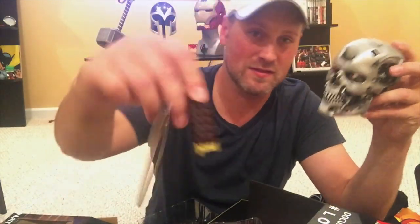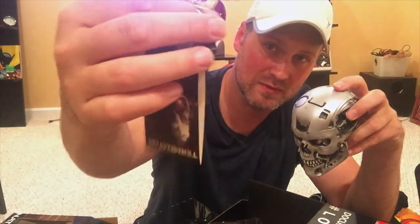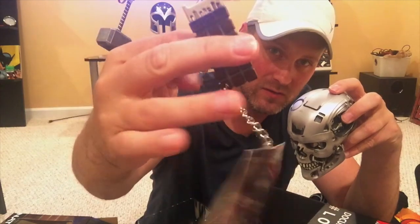I could put it up next to my other 3D printed skull as well — they're about the same size. Just the chip — it's a big, kind of heavy metal chip.